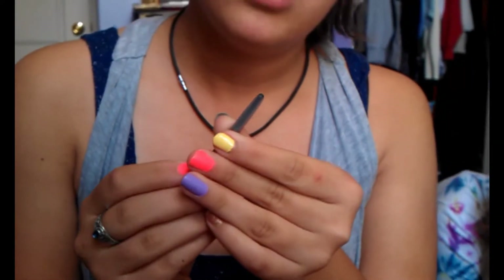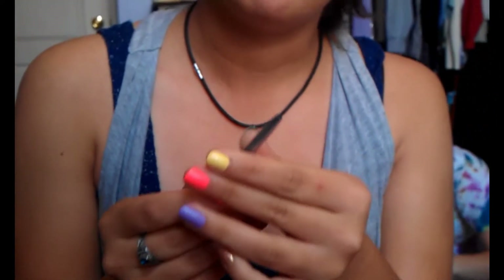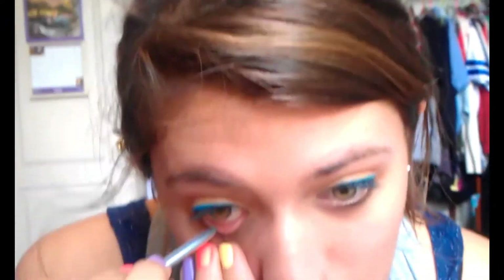Just grab the closest pencil liner — this is Clinique. I can't find my normal black pencil. I'm just going to line the corner, because I don't like lining the entire bottom — I think it looks like you're closing your eyes. I'm going to use Maybelline's Falsies Mascara, the original one. I like waterproof mascara because my eyes get watery very easily.